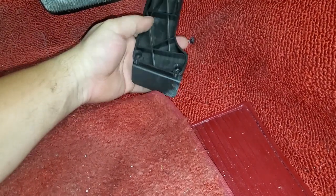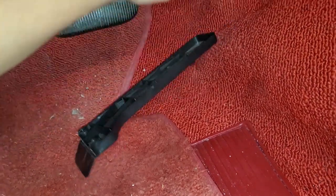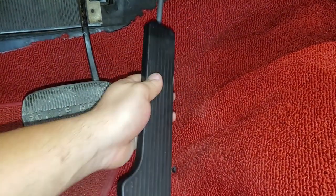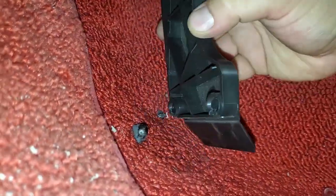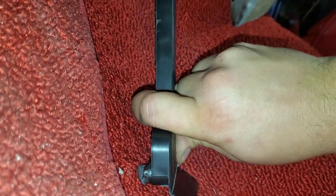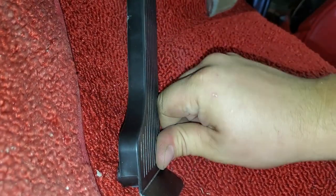Then you're gonna align the two little balls right here and simply pop it in. This other part right here just rides on this section — that's all it does. So you're gonna position it — line that one up on that side, then align the same one on this side as well, and it's all just gonna line up and pop in like that.